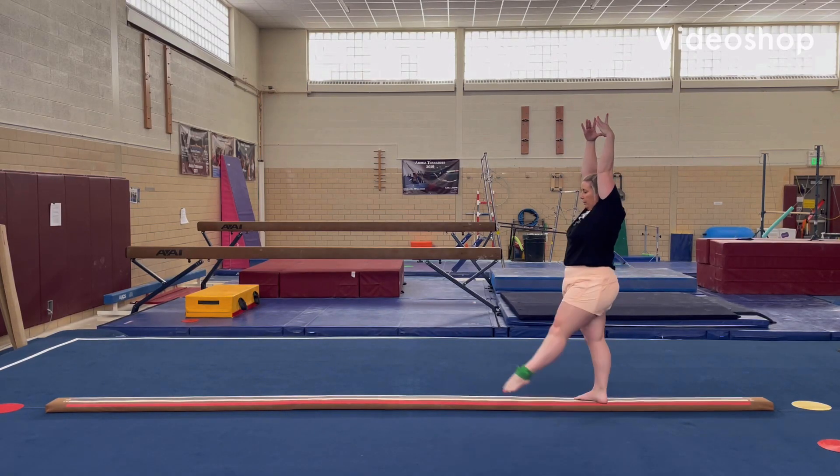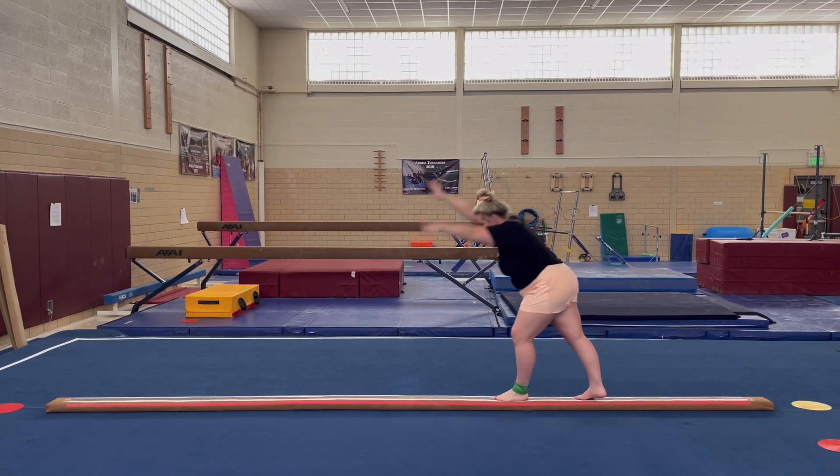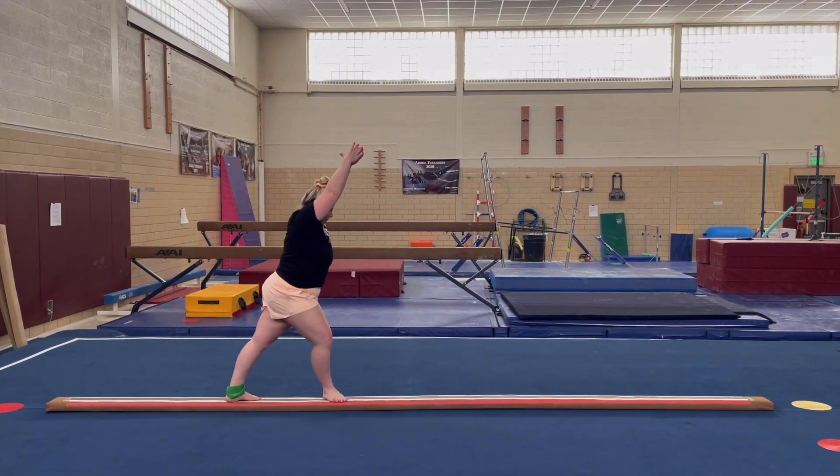Lock. Drop to start position. Cartwheel lunge. Press.